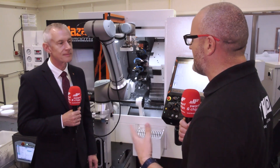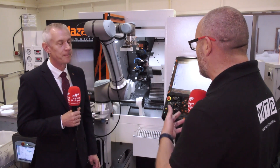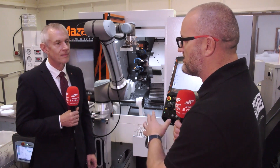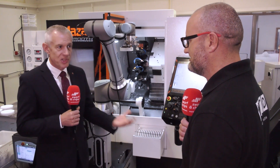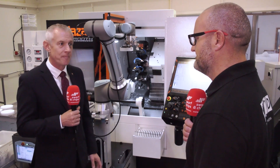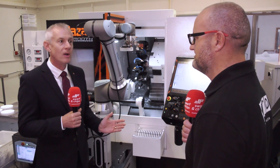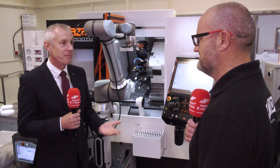Finally Alan, for the engineers watching who may be a little nervous about buying automation — whether it's a bar feed or more likely a robot in applications like this — what would you say? This company were a little bit nervous about going down the automation robotic route. I would say: speak to us, ask us for our opinion. Not every component is suited to automation, but most will be. The myth about automation being for high volume really doesn't stack up anymore — the ease of changeover in automation makes it much easier now, so the volumes can be much lower.